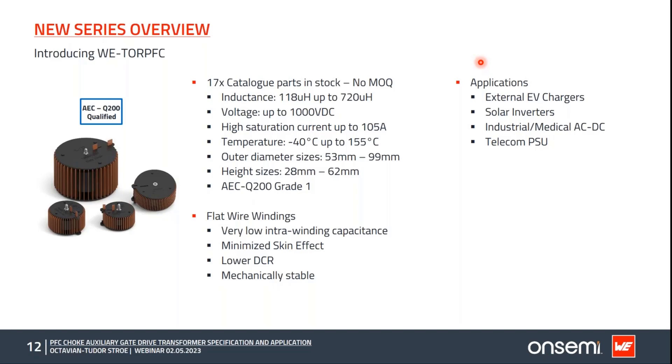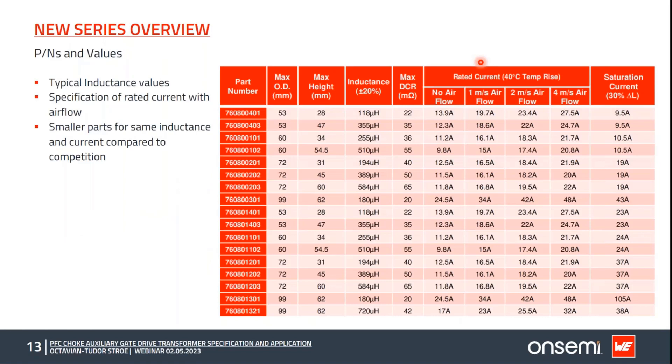This table shows an overview of all the part numbers to be released soon, along with typical inductance values, DCR, rated current, and saturation current. Due to the flat wire winding style, there are gaps between turns that allow higher currents with air cooling, so we specify the rated current at different air cooling values.